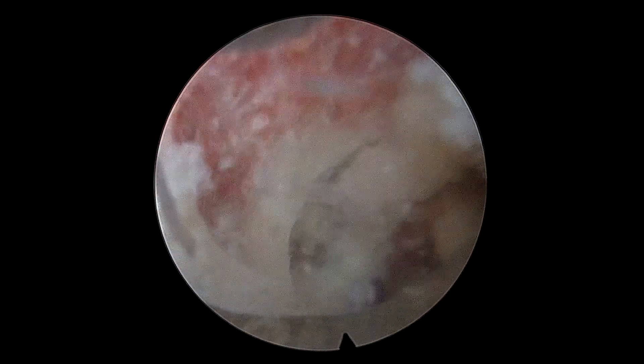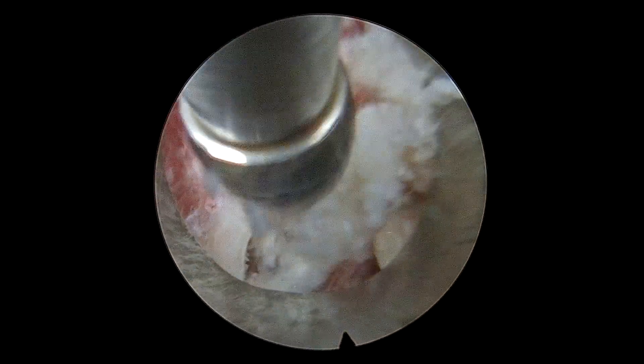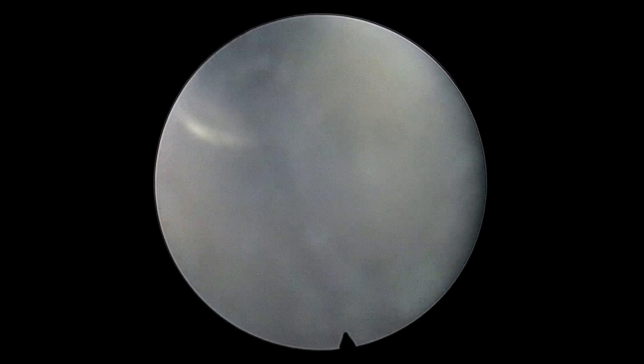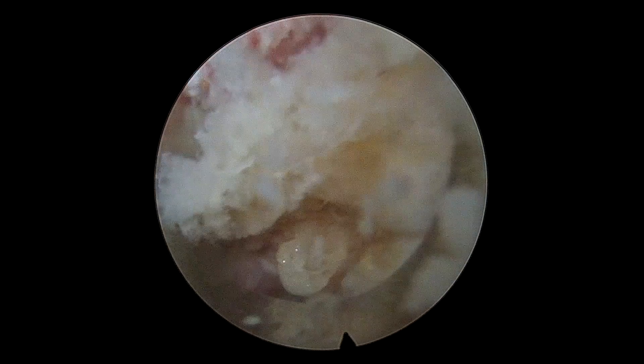The idea was to increase the space here and enter the foramen to look for any further fragments. As you can appreciate, the drilling has to be quite careful because the root is just under the drill.